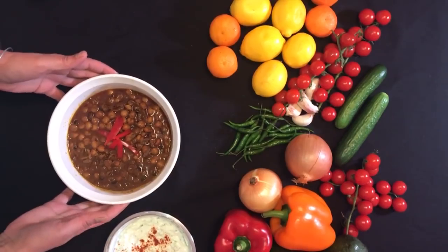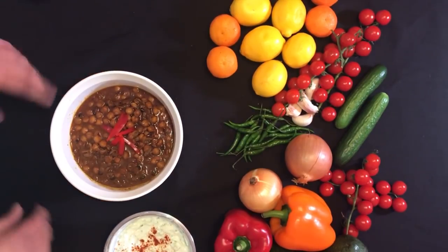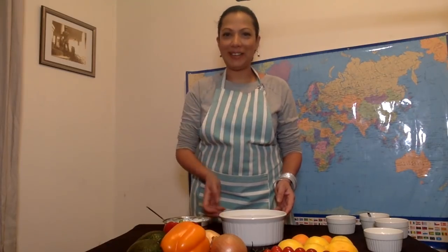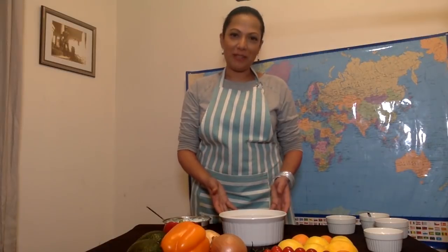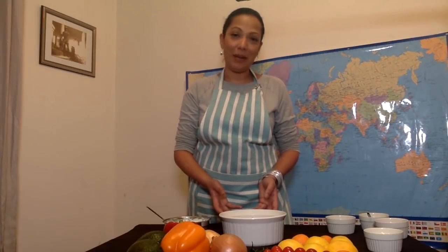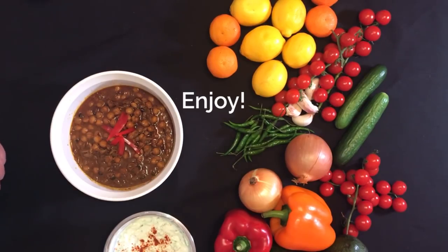If you have that with this and some organic brown rice, it's delicious — we'll do the rice in another show. Thank you very much for watching. I hope you enjoyed it, and if you liked it and you cooked it, please let me know. I'd be so happy to hear what your experience was like.